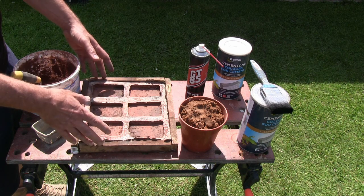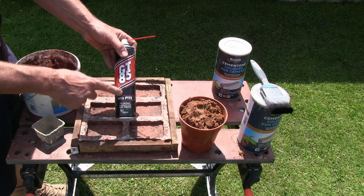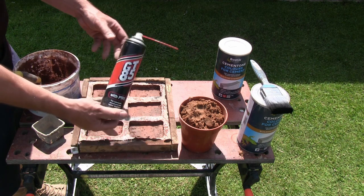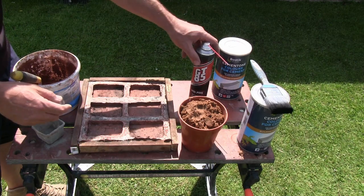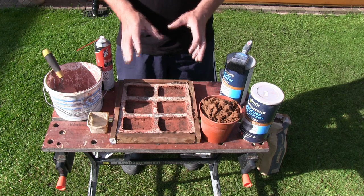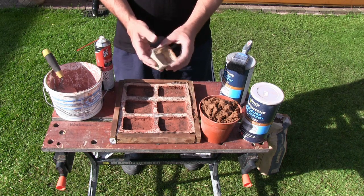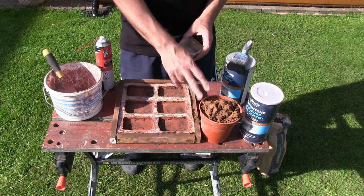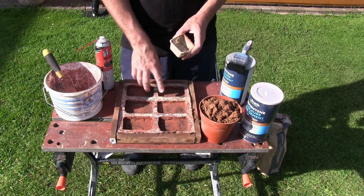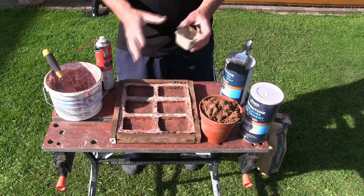We need a release agent so the tiles, once they're cured, will demould easily. I'm using GT85 — any sort of lubricant-style spray is ideal; this is just cheap from Aldi's, about £1.99. The first thing we need to do is measure out the sand and cement, and the ratio is five to two. With your yogurt pot or small pot, five parts building sand to two parts cement will give you enough to cover your nine-compartment mould.